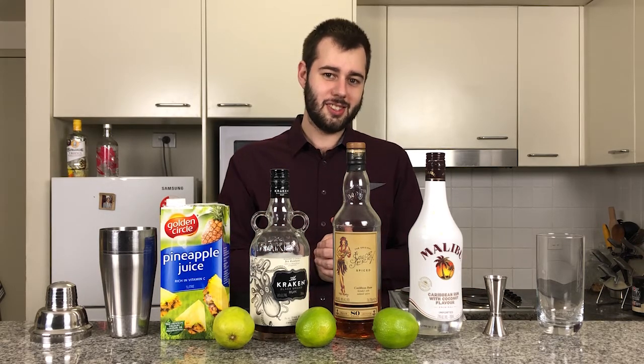What makes this rum drink very special is this — it has three kinds of rum. It packs a bit of a hit, but also gives that real nice rum flavour.